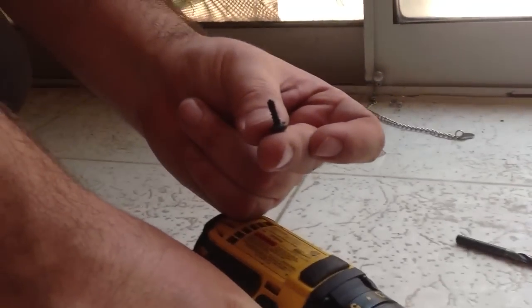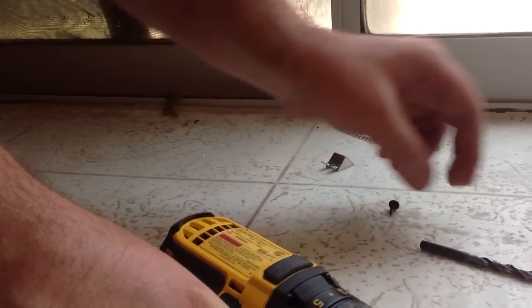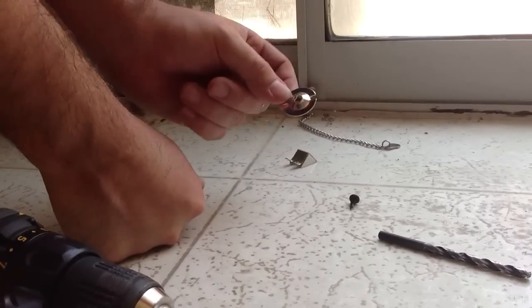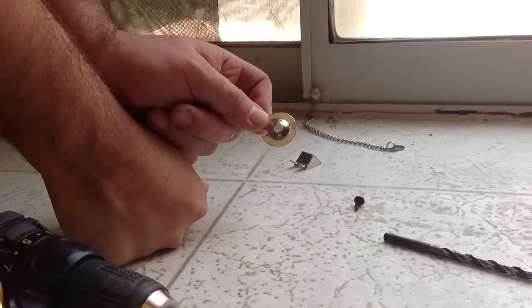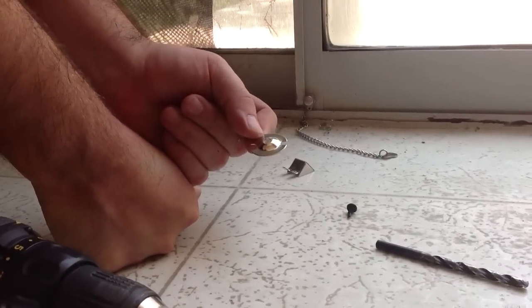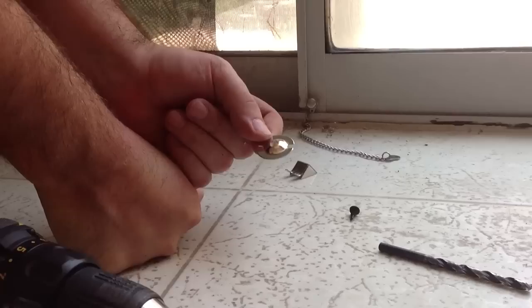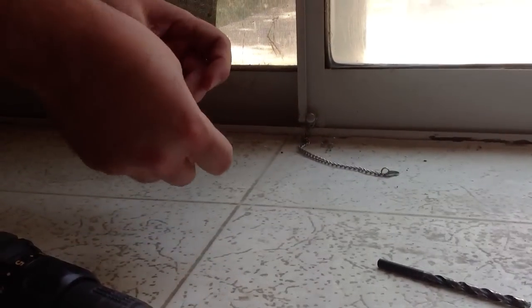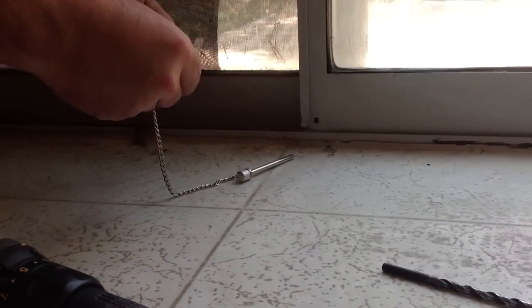Next thing we're going to do is attach the hanger for the pin. The easiest way to attach it is using a really tiny self-tapping screw, something like this — it will make installation really easy. We don't always need to attach this little piece; basically what it does is prevent anybody from pushing the pin out from the outside, but if you've drilled it correctly you really don't need it. We want to drill as little into this door as possible because we don't want to hit the glass.